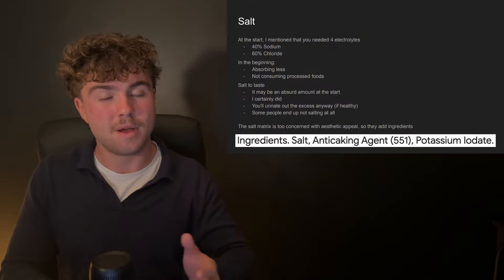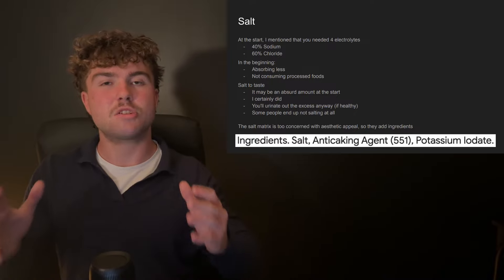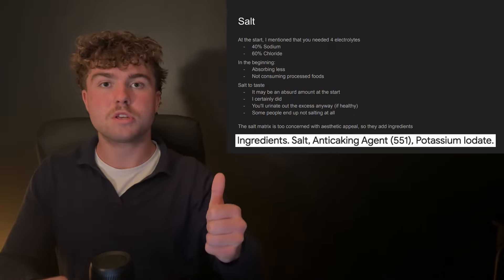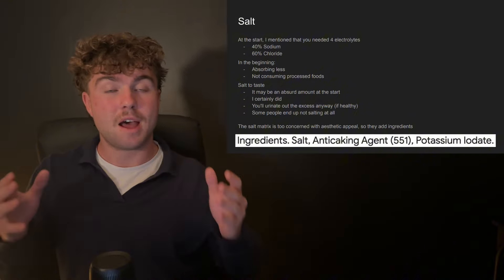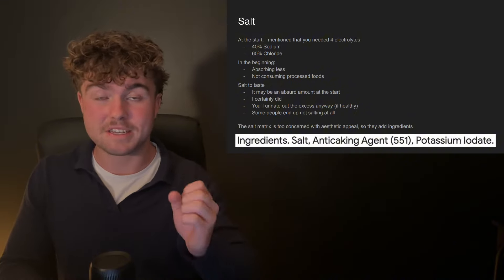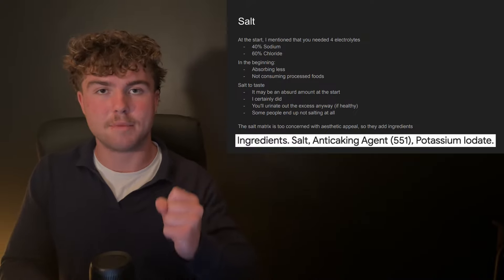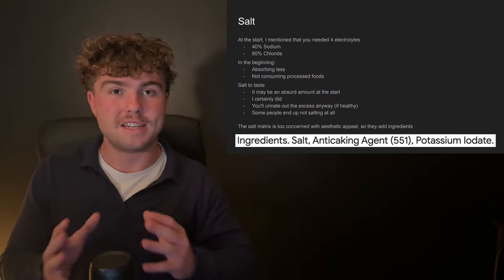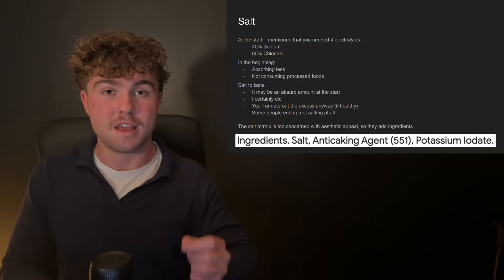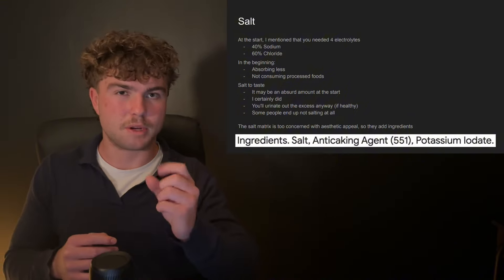I've even heard Dr. Chafee talk about how he's at the point now where he just doesn't salt anything. Meat naturally contains every electrolyte, so you can get all the sodium and chloride you need from meat alone. Some people find that after a while they actually do better without any salt. Another person who uses no salt is Bella, known as Steak and Butter Girl — she feels a lot better with zero salt. For me personally, after 18 months on carnivore, if I don't put any salt on my meals I start cramping up, but there's a reason for that which I'll get into shortly.